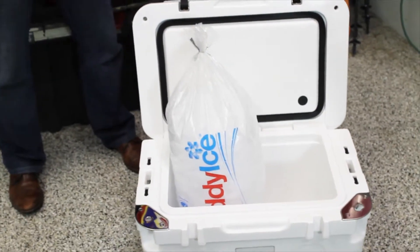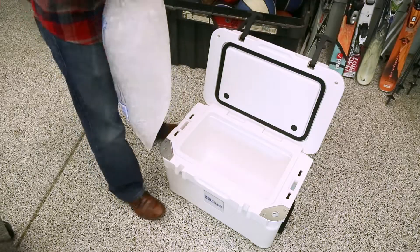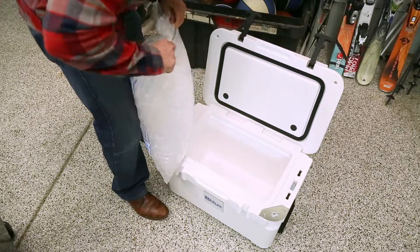One of the biggest questions we get is how many cans can I fit in my blue cooler. Today we're going to show you exactly how many cans you'll fit into one of our 25-liter blue coolers at a two-to-one ice ratio. We'll start with just a small layer of ice on the bottom.